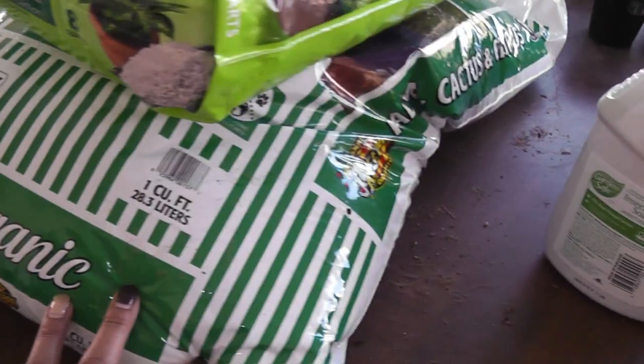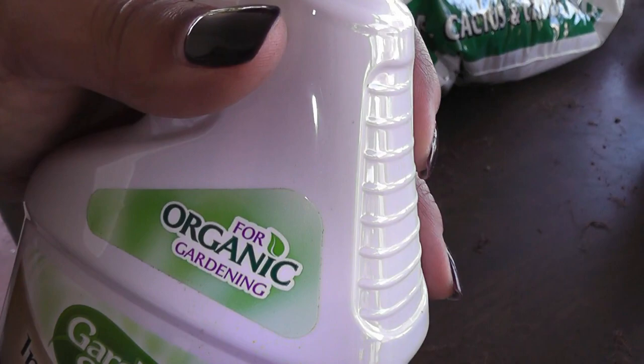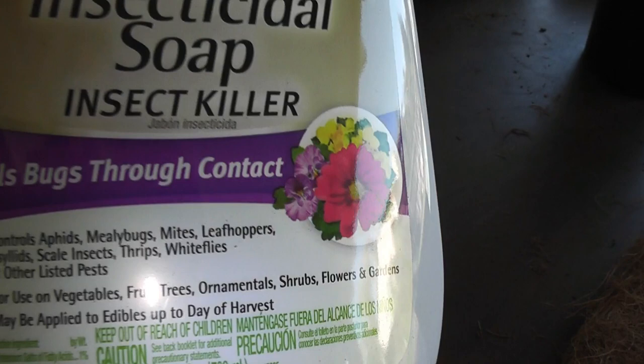I've been using alcohol, as you know, to get my mealybugs, but I wanted to try this. This was under $5 as well. It's organic and it says it kills mealybugs on contact. I'll let you know and keep you posted if this works.